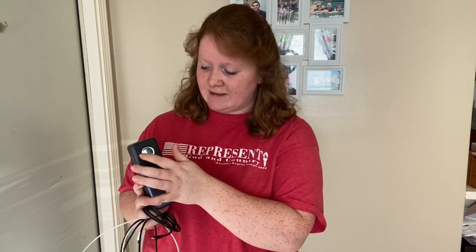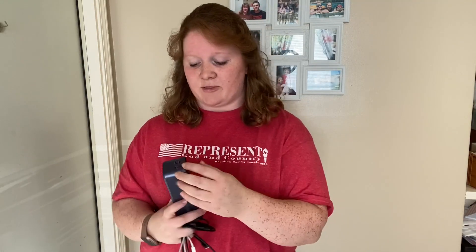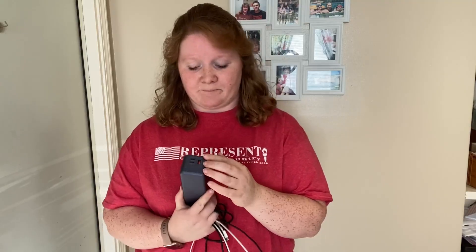It is an Energy QC. It has an LED window, so it shows you how much it's been charged or how much it needs to be charged. It's got three different ways for you to charge it. It has a USB, a Type-C2, and a Type-C1.